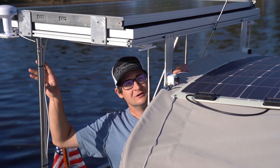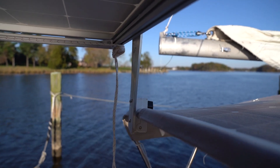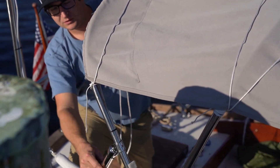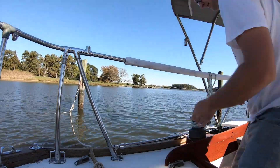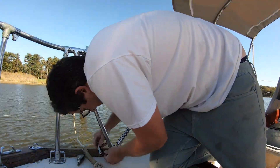The tubes hold the rear portion of the solar panel, and the front is supported by the bimini top. We have a bracket that comes down to the bimini and up to the frame. We also replaced our bimini's rope app with a stainless steel tube, which stiffened everything up quite a bit.